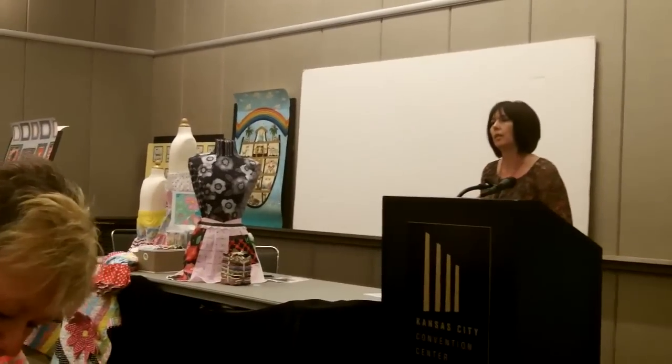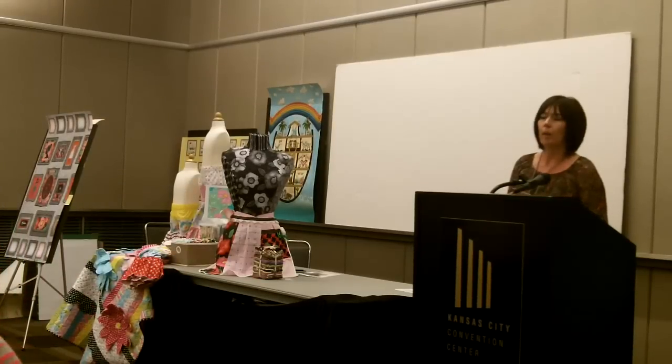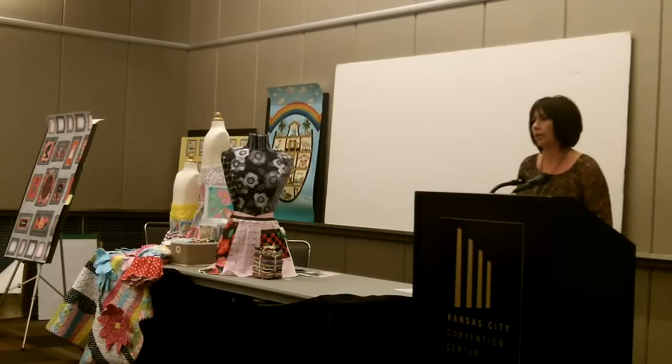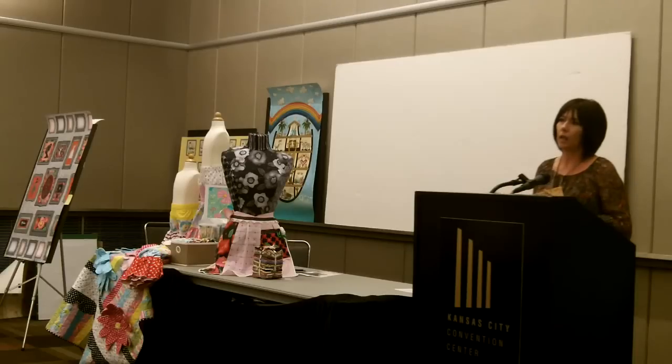My company is Linen Closet Designs, and I also offer books from Kansas City Star. I do a lot of needle-turn appliqués, so most of my designs feature mostly appliqués or a mix of appliqués and piecing. Our tagline is vintage-inspired designs for today's quilters.